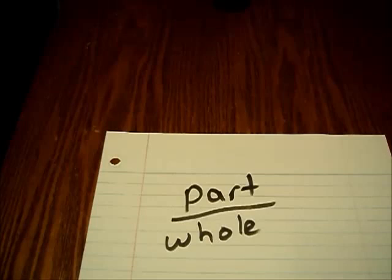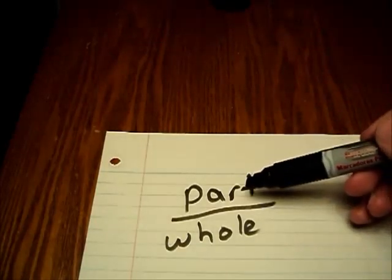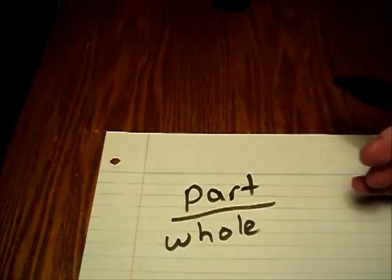When learning to do fractions, the first thing you have to do is learn how to put them together. Fractions have two parts: a top number and a bottom number. The top number refers to the part that we're looking at, and the bottom number is the whole amount, whatever it is that we're looking at.